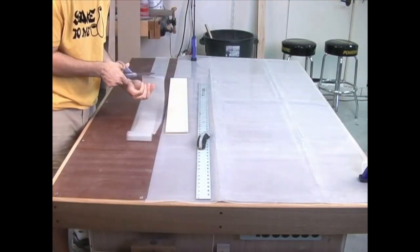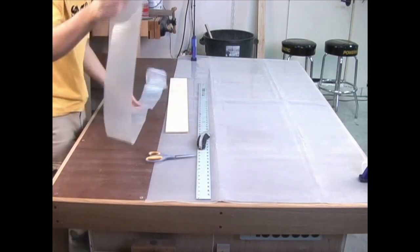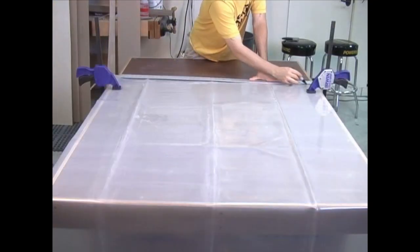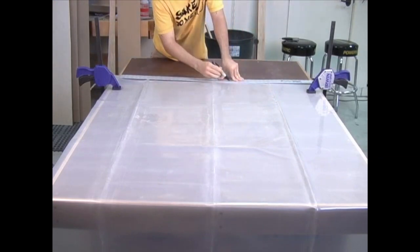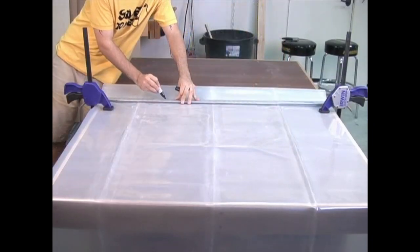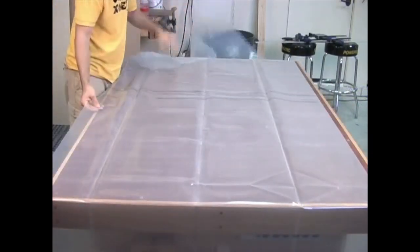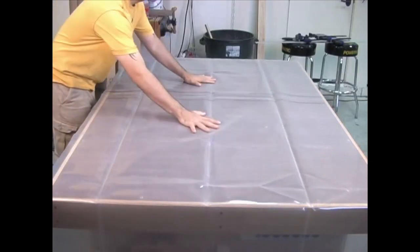Next, I cut the four inch strip exactly in half. We can use one strip to seal up each side of the bag. Now I mark a line two inches in from the folded edge of the bag. I then flip the end over and draw a line in the same spot on the other side. When I unfold the bag again, I have two lines representing the area where I need to spread the glue.